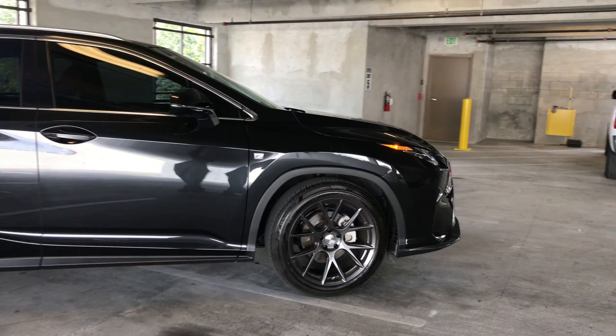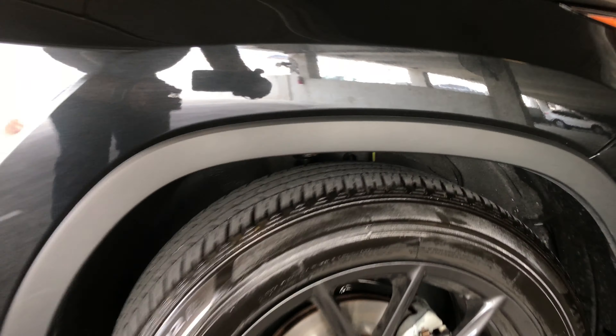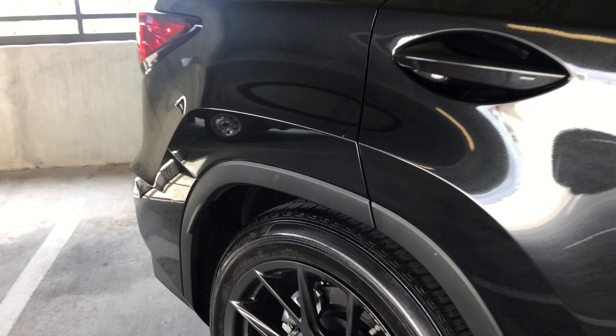Let me get a little closer so you can kind of see. Right here — before I could put my fist under here, I can no longer do that. It's definitely dropped the suspension substantially and it's an obvious difference.